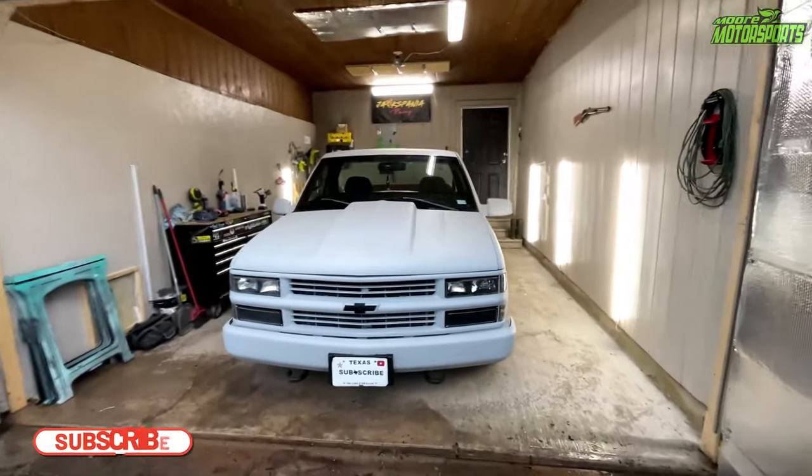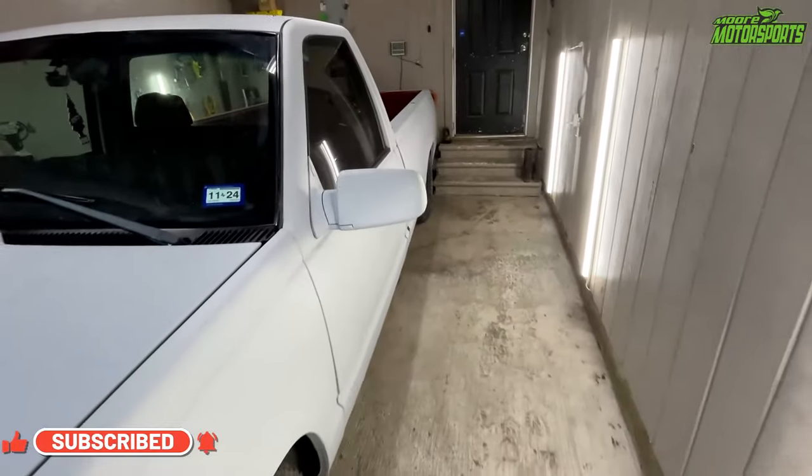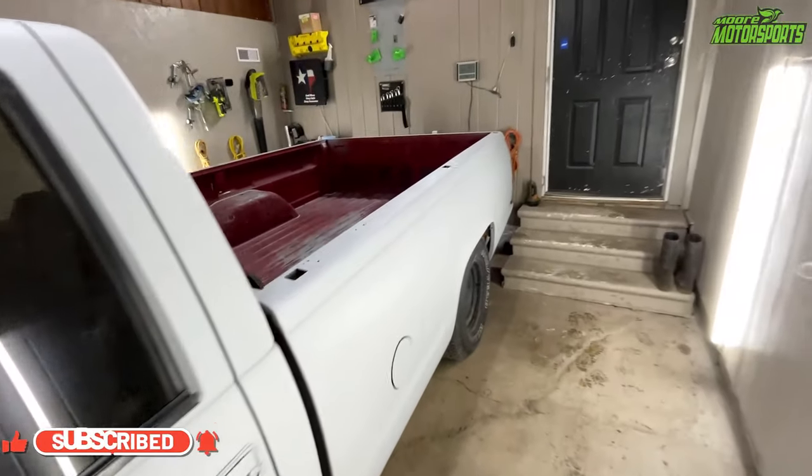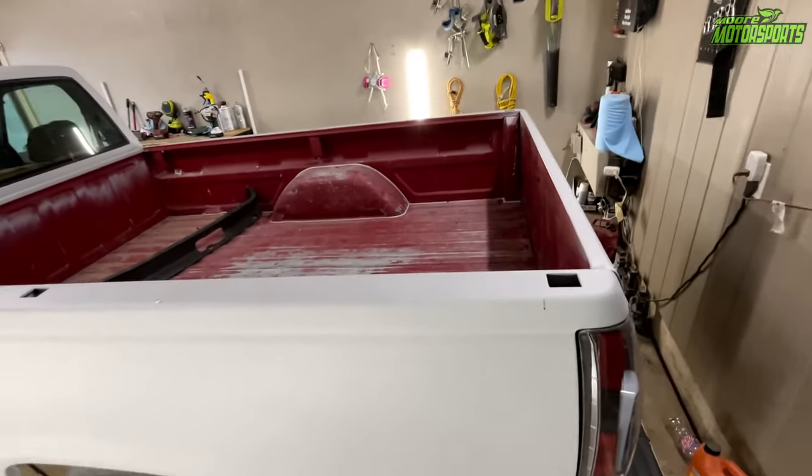God bless you and welcome to the channel. If you're new here, please click that subscribe button. In today's video, we're going to be taking the C1500 and doing a custom John 14:6 tailgate that's going to be lit up with plexiglass.